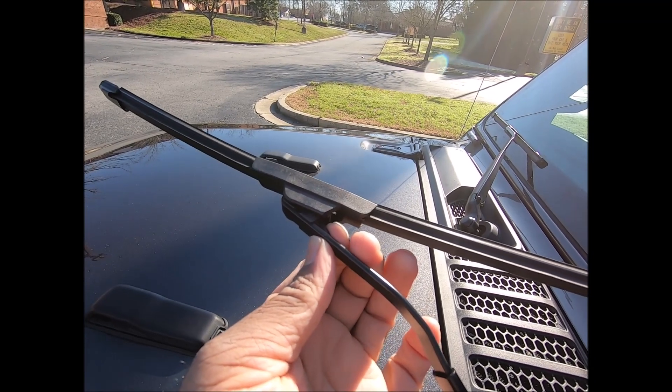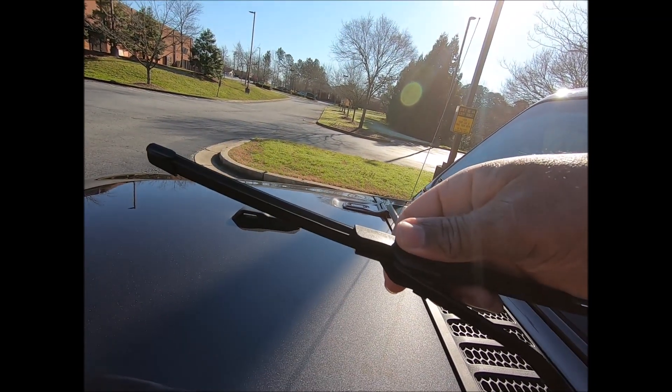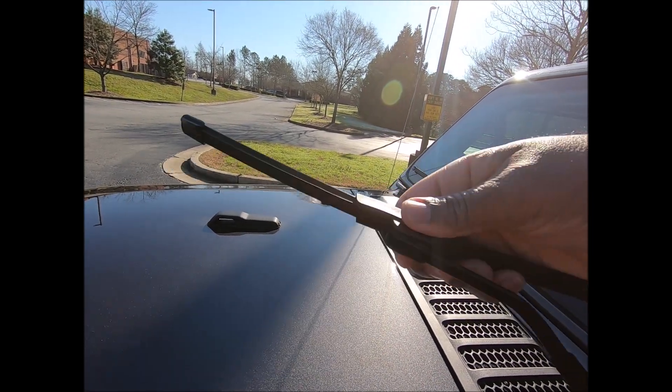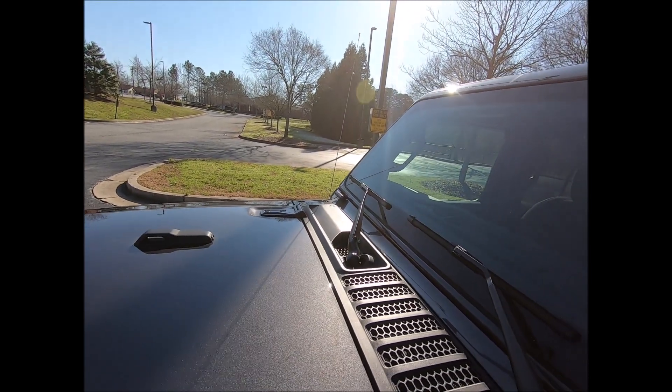To take it off, you squeeze this right here and you take one hand — put your right hand here, take your left hand, squeeze that right there — and this will slide off. That's how you put both windshield wipers on.